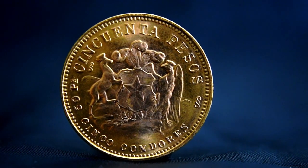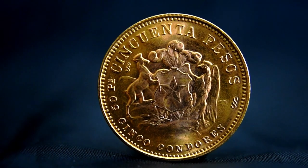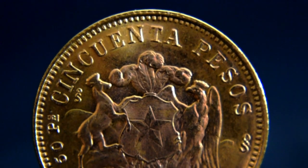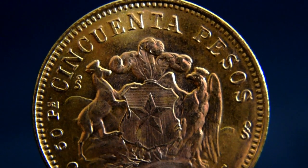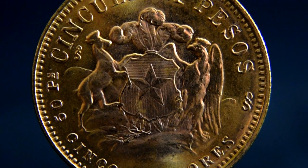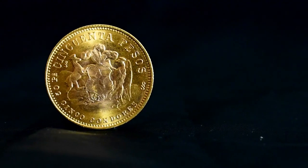The reverse shows the Chilean coat of arms, which depicts a star shield with feathers on the top. Flanking either side, we have a deer and the national bird of Chile, a condor. In celebration of the Chilean Navy's prowess of the South Pacific, both of the figures are wearing naval crowns.